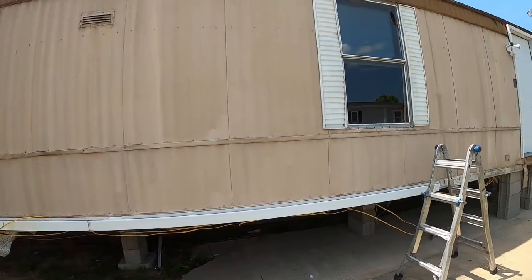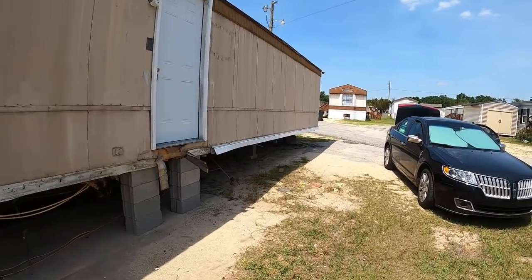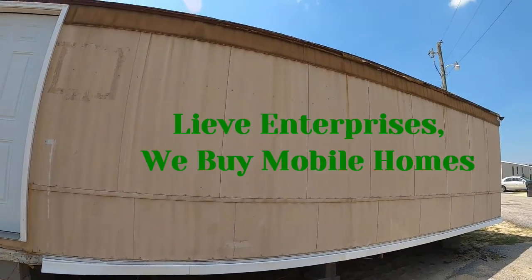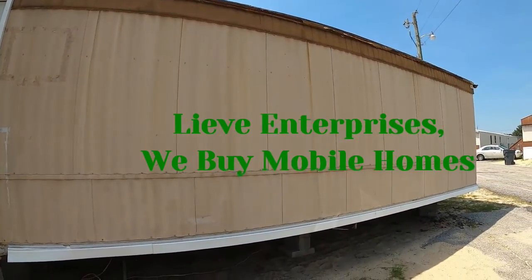One, two, three, four, five, six — and we only have to deal with six white shutters. Since we have such a nice canvas right here, maybe I should put our advertising on it. We have enterprises — we buy mobile homes.